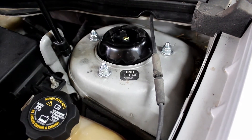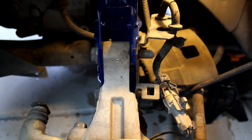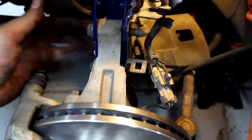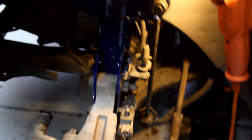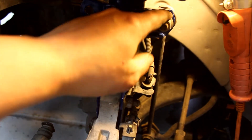Now tighten the top strut mount bolts. Put the little metal bracket back on and tighten down the nuts that go to these bolts. Then clip the wiring back to the bracket and here too. Now put the sway bar end link on.